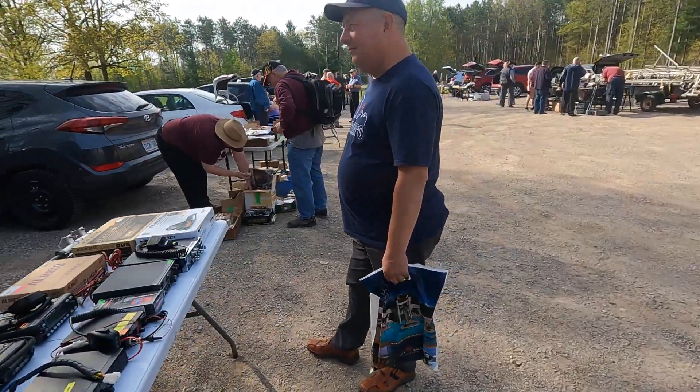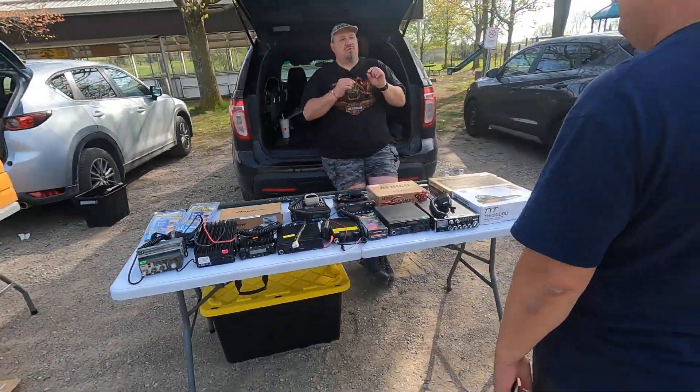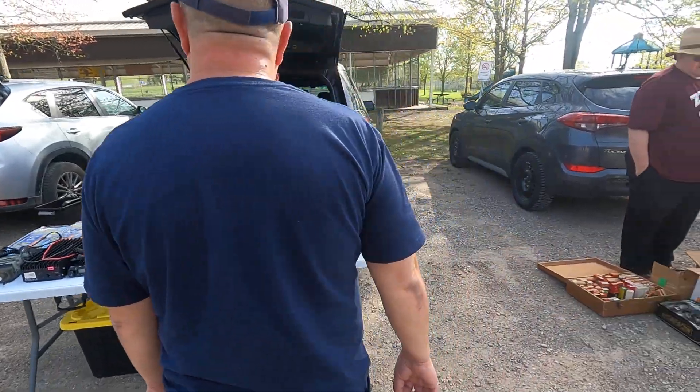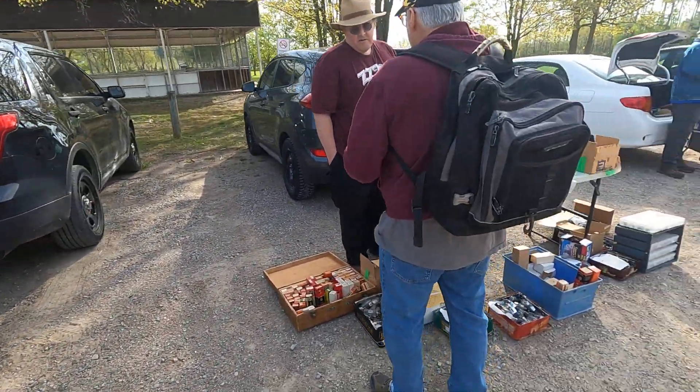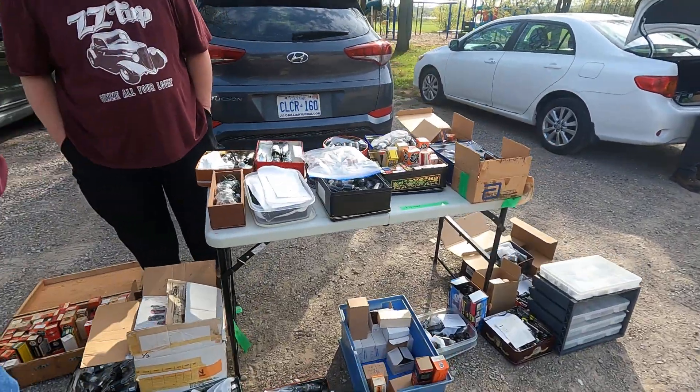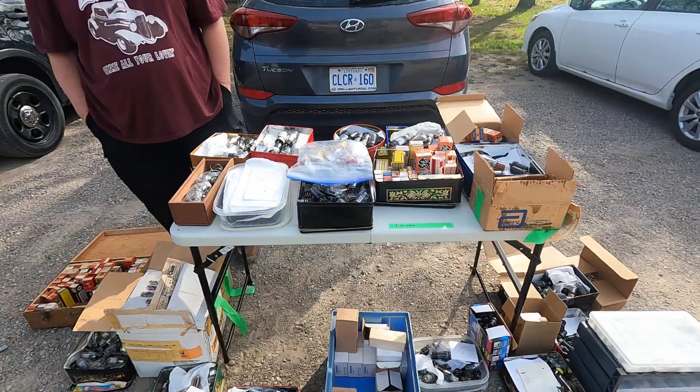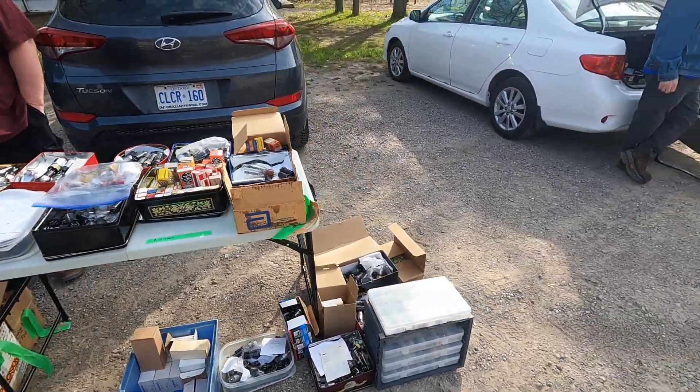We've got Dennis here. He's got a lot of two-way radio gear and he's a repeater expert. More stuff here on tubes — this guy's inadvertently competing with Mario the Tube Man. He didn't expect Mario to show up, but he's here.